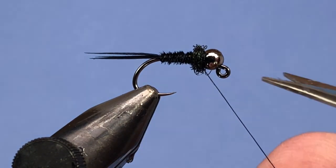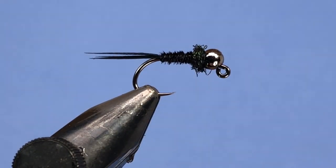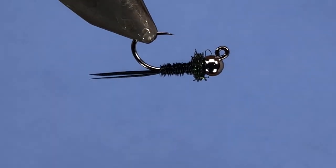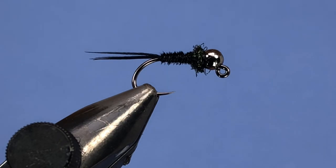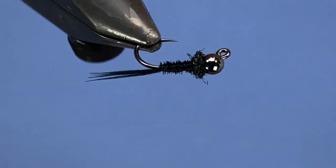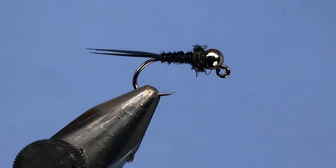There you go — a black pheasant tail nymph tied on a jig with a tungsten bead. It's going to be a great one for the spring. All right guys, keep a hook in your vise.